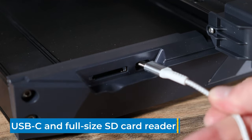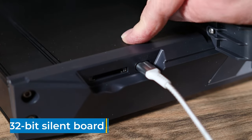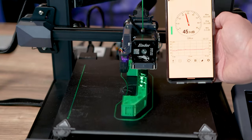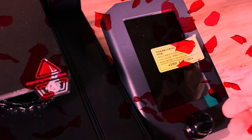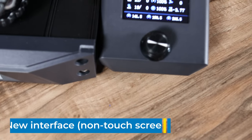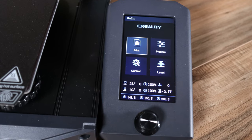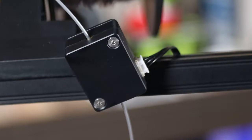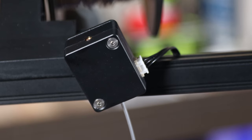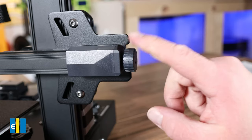This is the first printer I have that features a USB-C port. It also has a full-size SD card and a 32-bit silent board, and they say it prints at less than 50 decibels from a half meter away. The 4.3-inch screen features a brand new interface — it is not touchscreen; it uses a control knob and the screen dims after five minutes to help save power. It features a filament runout sensor to help detect if the filament breaks or runs out to help prevent failed prints. Last but not least, it features easy belt tensioners to help get that perfect belt tension.